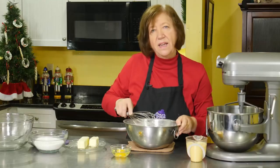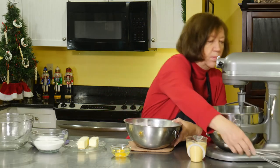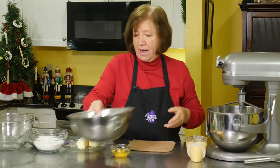I said three cups of flour but it's actually four cups of flour. So I'll add that in and put the flour aside.